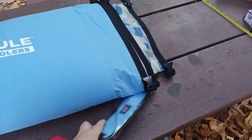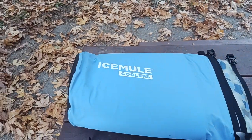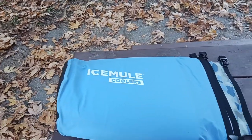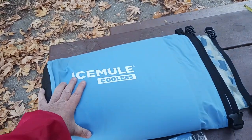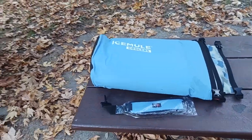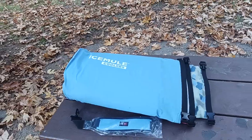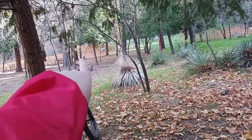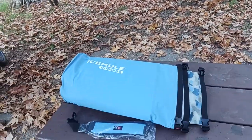The Ice Mule coolers stack well into each other — great little product, great company quality. I went two people, three days, three meals per day and still had ice at the middle of the third day. Ambient air temperature at night was around 40 degrees, and during the day it was about 60 degrees. I also hung my food from a tree to avoid the bears.